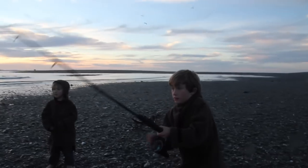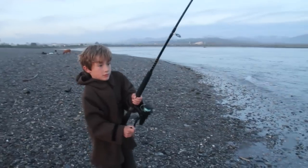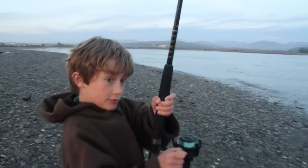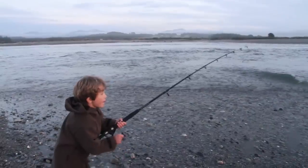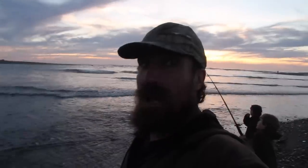Oh, you got one! Keep that rod tip up bro, that's it, keep the rod tip up. Take your time mate, no hurry. What do you reckon, Jack? It's a biggie - it is? What do you reckon it is? Maybe kawai or salmon? Kawai, I think. Get that rod up. We've got the heavy duty boat rod, so even though there's not much bend in the rod, that fish is actually putting up a hell of a fight.